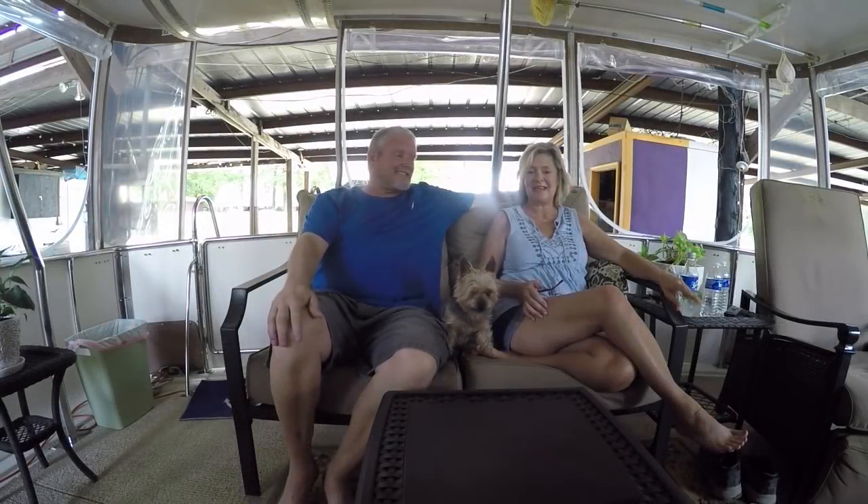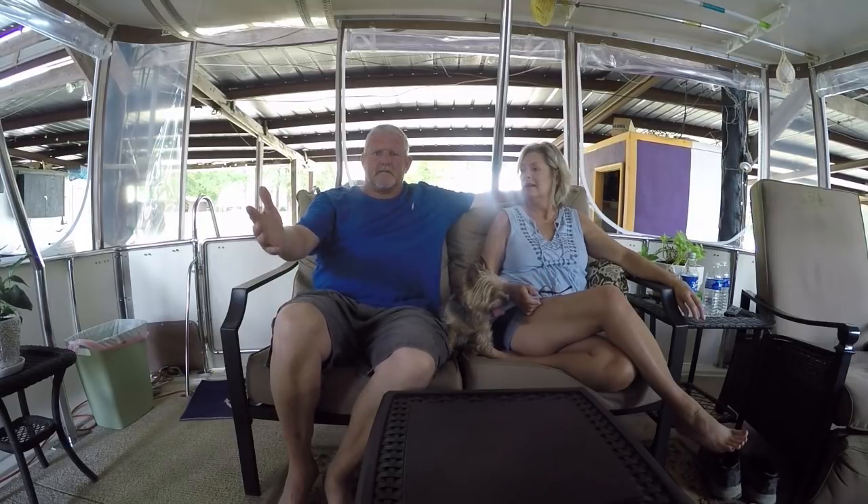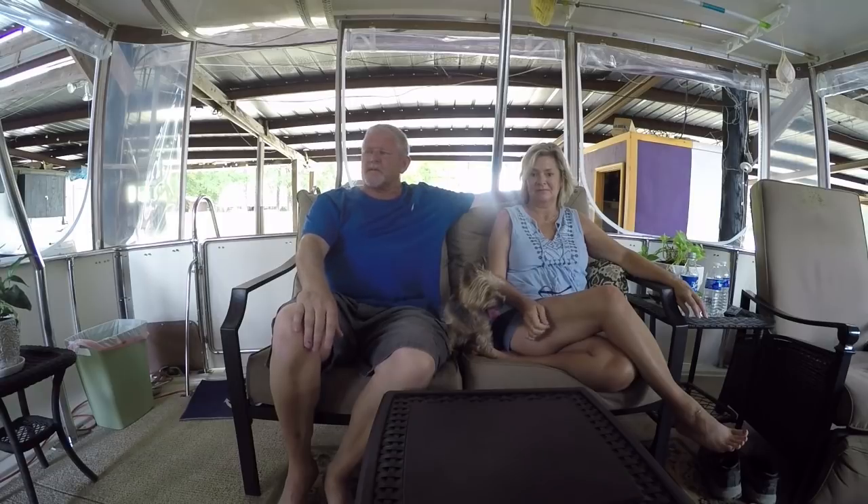Hey everybody, Daryl here. And I'm Kim. Hey, we're some days here. Hey, where y'all been? We've been waiting on y'all. Come on back, we've got some things we want to talk to you about, give you some updates.